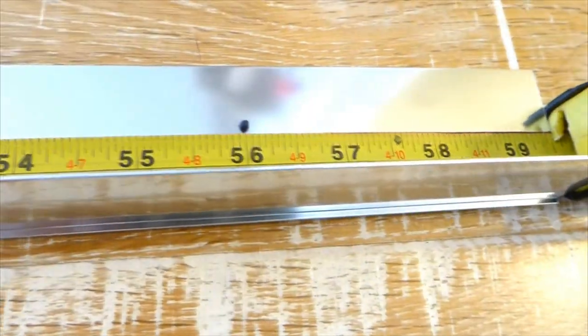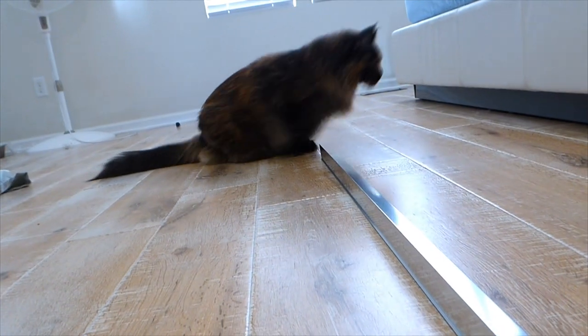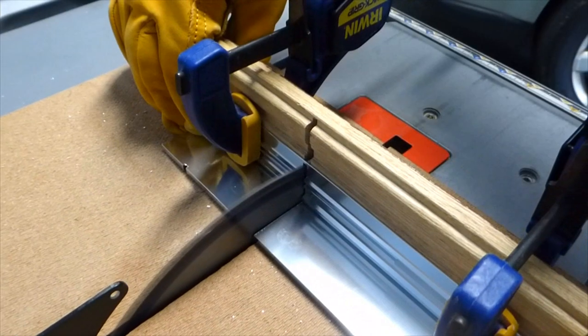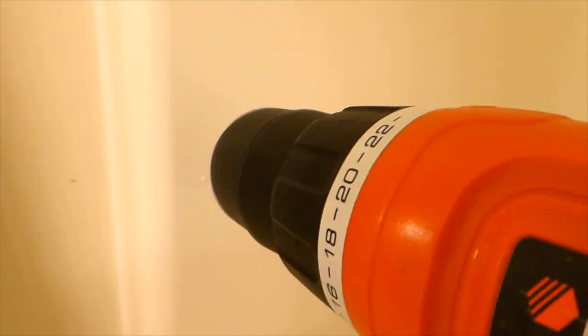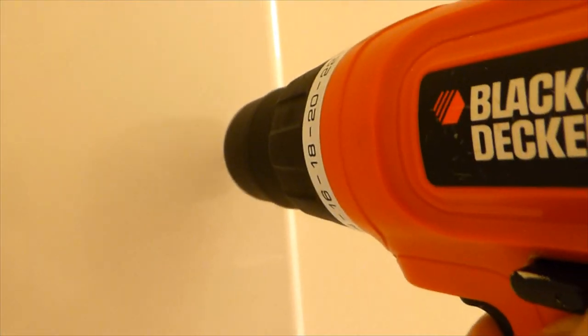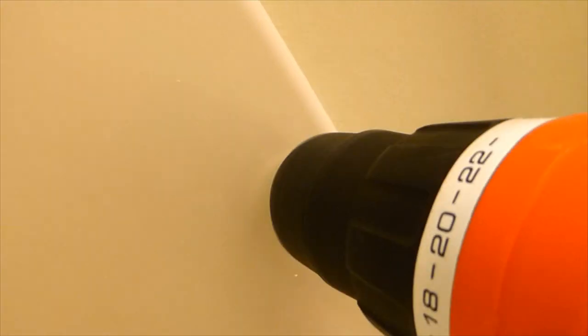Measuring the distance between wall jambs and finding the proper length for the bottom track, then cutting it. I secured all elements with tape and made wall marks to drill everything properly. Then I applied a good amount of silicone sealant to the bottom surface of the bottom track along its entire length and secured it with tape.